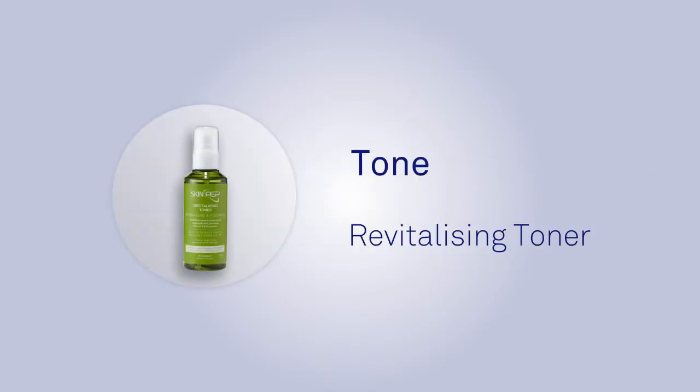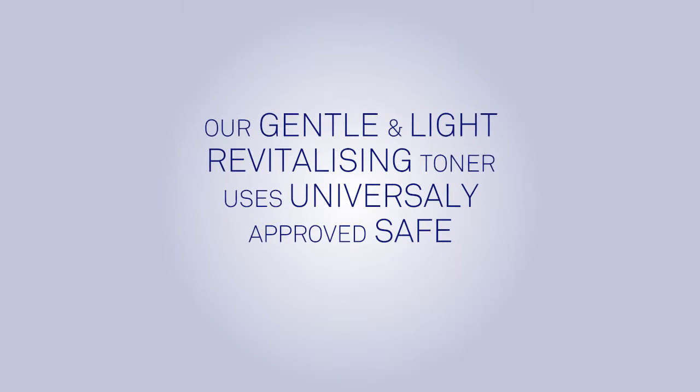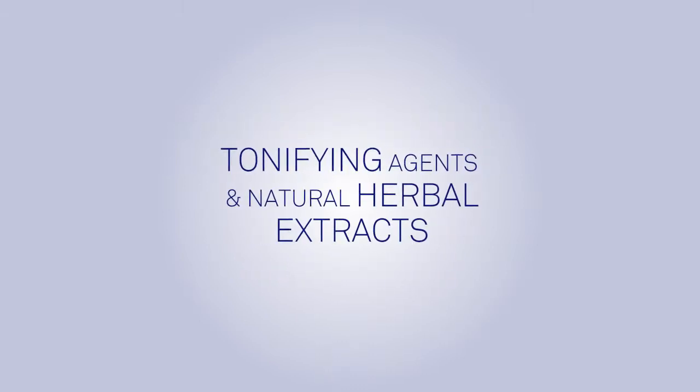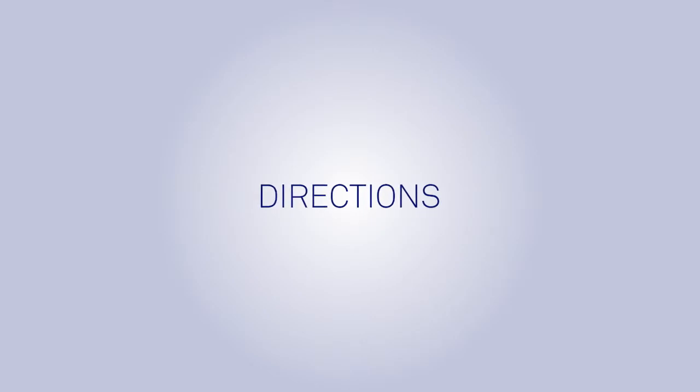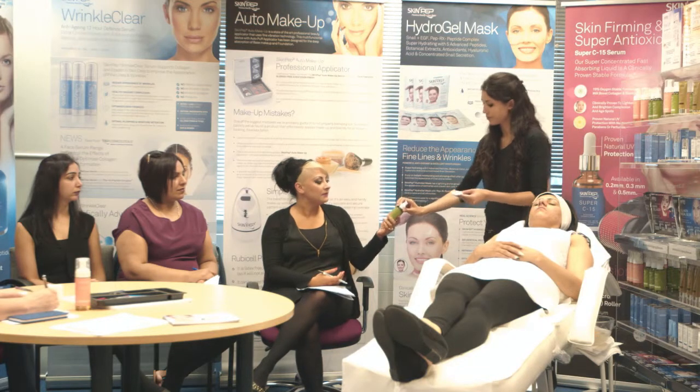Tone: the Skin Pep Revitalizing Toner. Our gentle and light revitalizing toner uses universally approved, safe and effective tonifying agents and natural herbal extracts. Directions: after cleansing skin, apply a small amount of the toner to a cotton ball or a cotton pad.